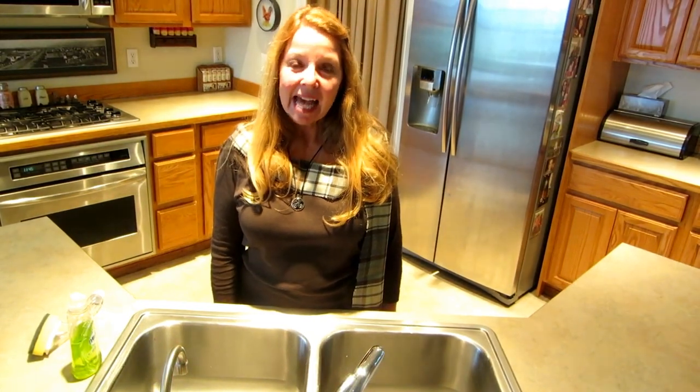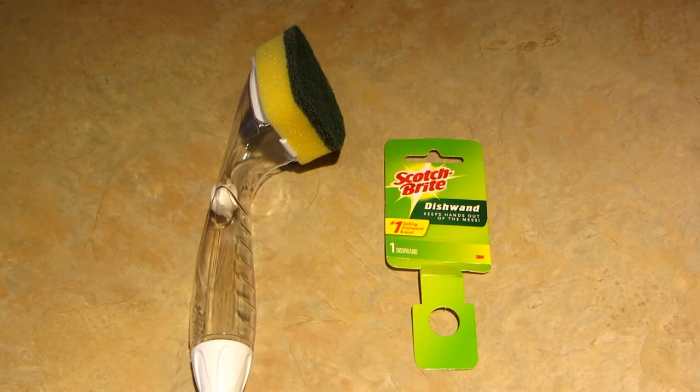Hi, it's AlaskaGranny. Today I wanted to talk to you about the Scotch-Brite Dish Wand, which makes cleaning up your dishes simple.